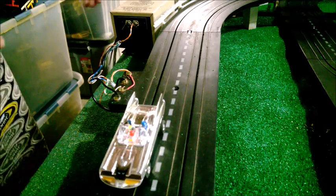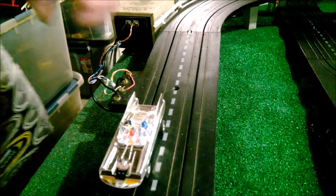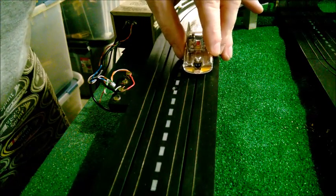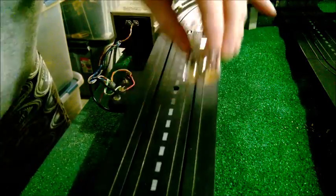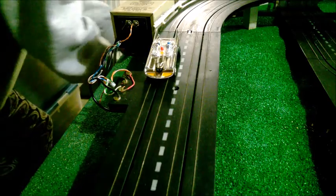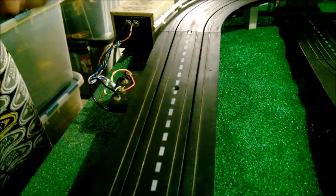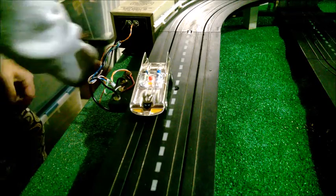We've got power going to the track — turned it on and the transformer is humming, so we're all set. Testing both lanes: we've got power to the first lane. The track needs to be cleaned up, of course, but the car runs. Testing the other lane — yes, power on the other lane too. We're ready to go. Now we'll get that other power terminal hooked up on the other side and we'll be done.